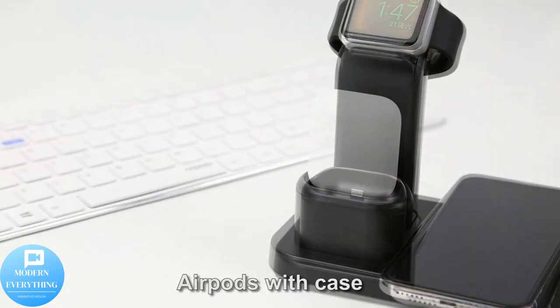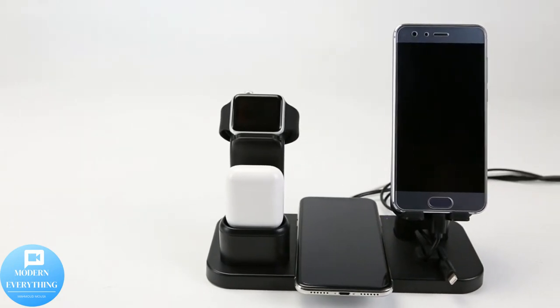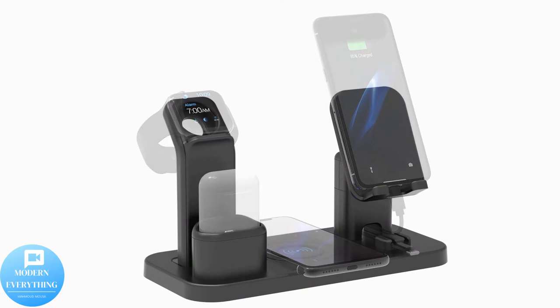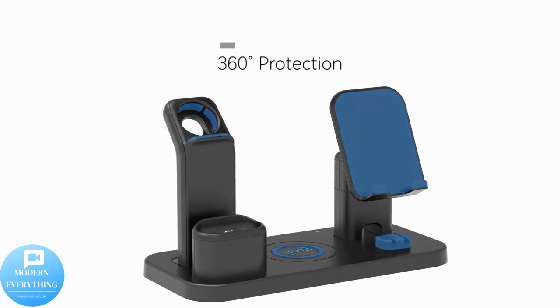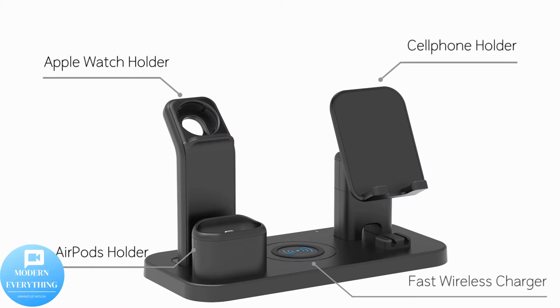Angle-adjustable phone stand with versatile viewing. Phone can be placed horizontally or vertically, and the adjusted angle meets different usage environments to give you the best visual angle. Perfect phone station offers the best viewing angle for watching movies, reading messages, and even taking selfies while charging.